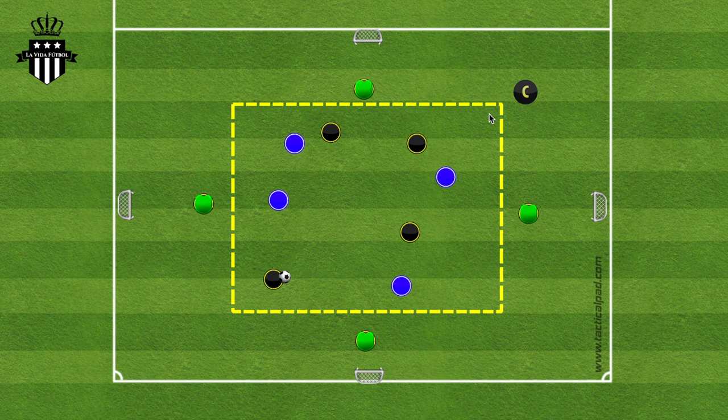This exercise could be used for different purposes. If you want quick touches and quick reactions, then you make the grid a little bit smaller. But if you want to focus on using space and creating space, then a bigger grid would be more effective in that case.